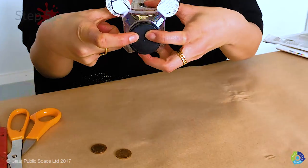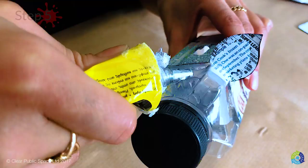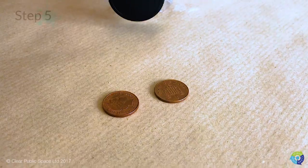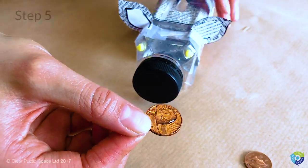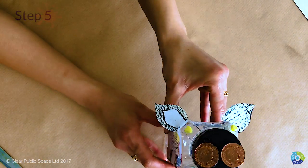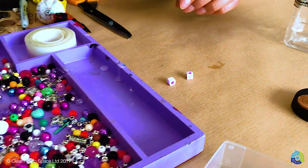Step five: now we're going to bring the pig to life by adding two eyes and two nostrils. For the eyes, place the glue close to the nozzle and add the beads. For the nose, use two coins — put the glue on the coins and place the coins on the lid. Leave that to dry upright to one side.